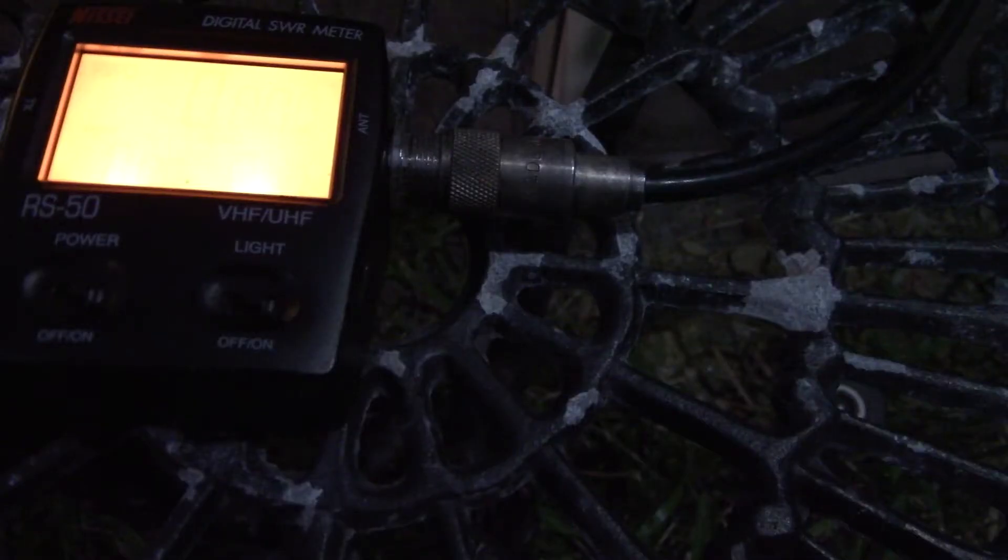I always like to experiment, so what the heck. The light just washes out on the screen — but there it is. One more time: 467.700 and 462.700 — we're good. Now I'm ready to move this antenna to the higher mast.